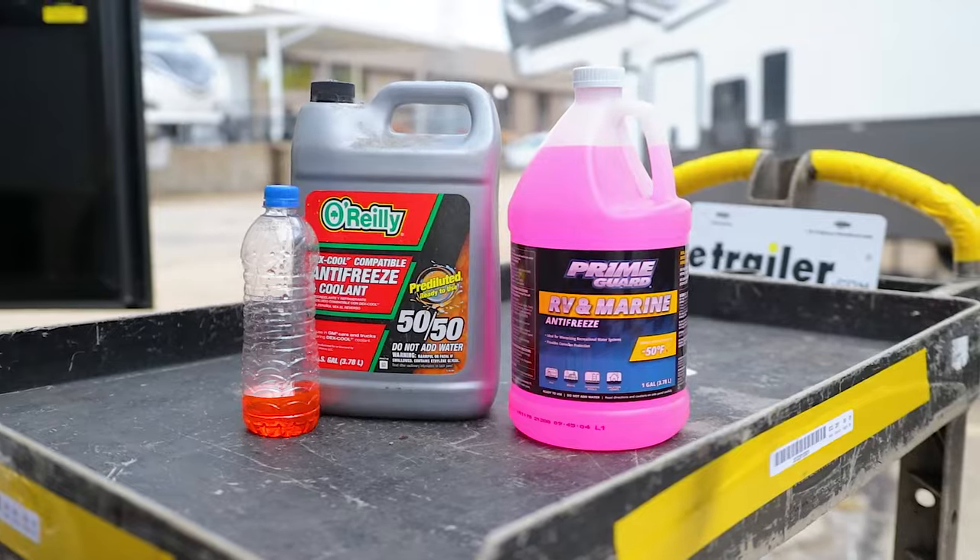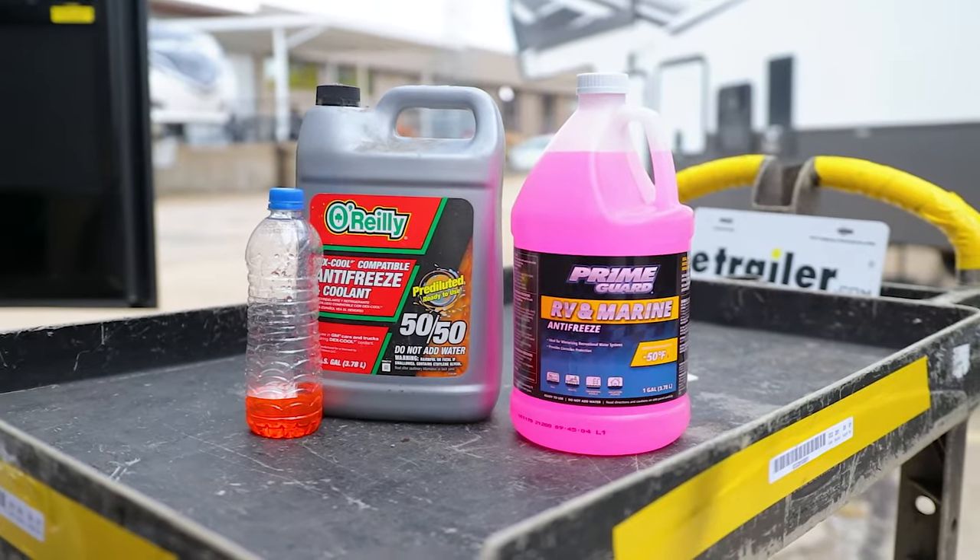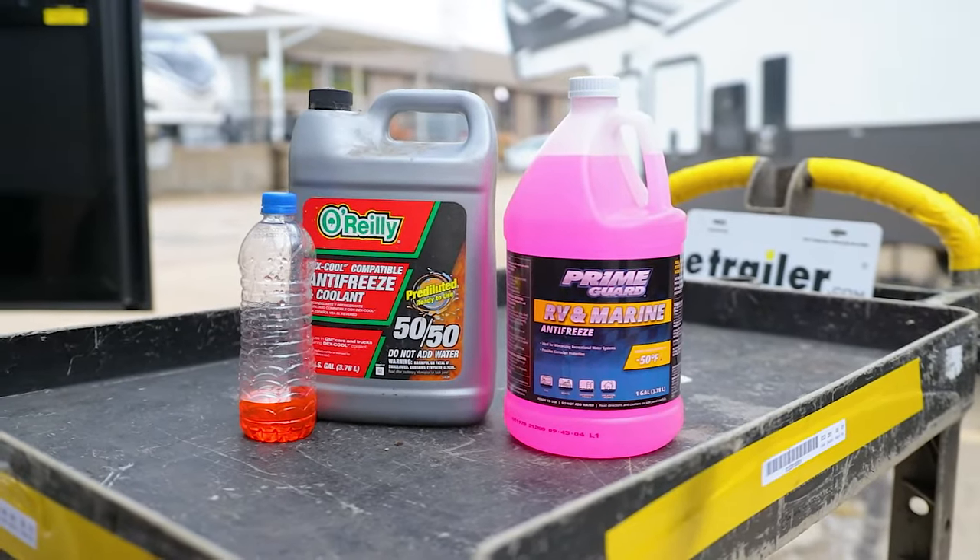Although RV antifreeze is still not safe to drink, once you get all the RV antifreeze out of your pipes in your camper or motorhome, it will be safe to drink the water coming out of your spigots. You cannot use automotive antifreeze in an RV because it is toxic.